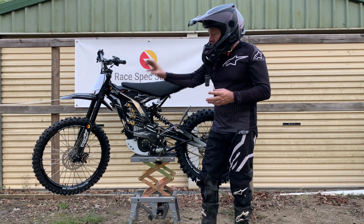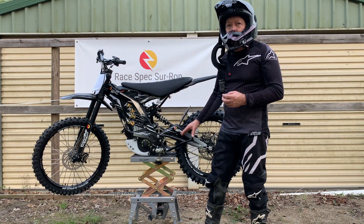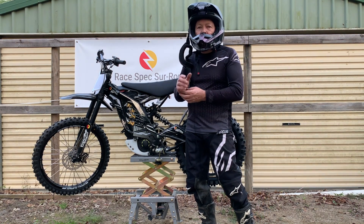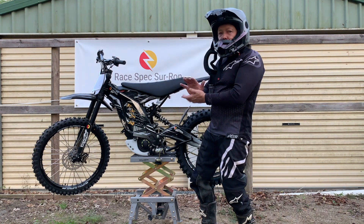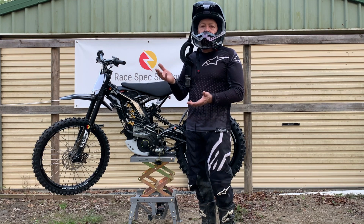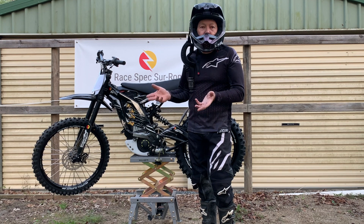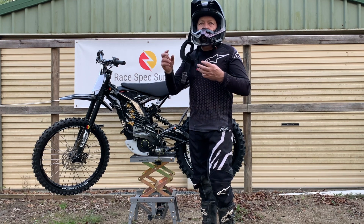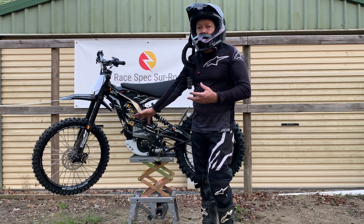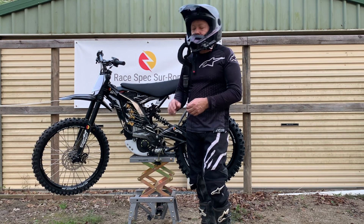We've gone for the 21 inch and the 18 inch SM Pro wheel setup. The reason is if you ride the standard Suron or a smaller wheeled Suron on an MX track with ruts, often you'll drag the foot pegs into the ruts and it's a real pain. Getting that extra clearance for MX or open trails — and if you're a tall rider, it makes sense. The bigger wheels do suck a little bit more power, but because this is a full spec 15 kilowatt setup, you hardly notice the difference.